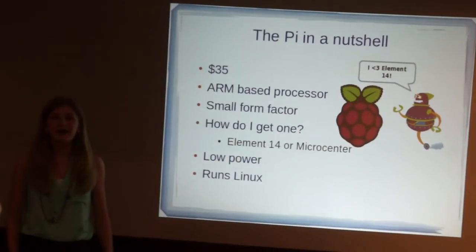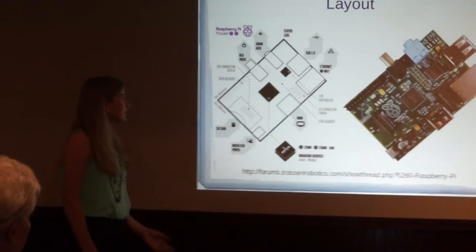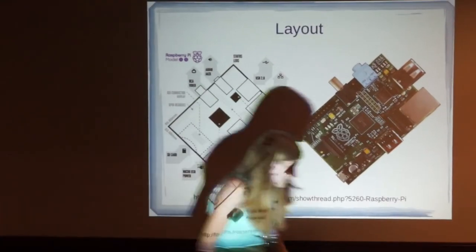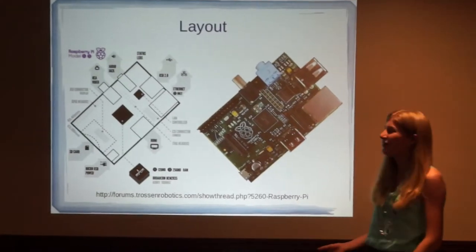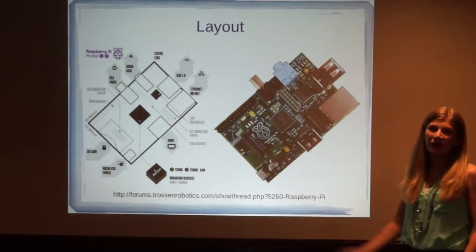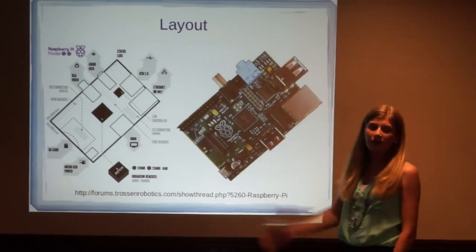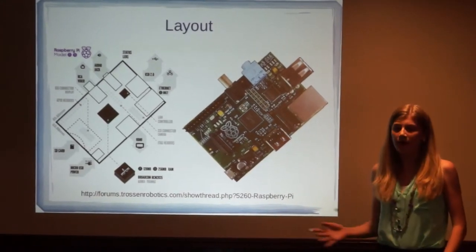The Raspberry Pi also runs Linux. This is what the Raspberry Pi looks like — I'll just pop up here so you can see it more easily. This is the Ethernet port, so if you wanted to connect it to a wired network. These are the USB ports, so if you wanted to plug in a mouse or a keyboard.